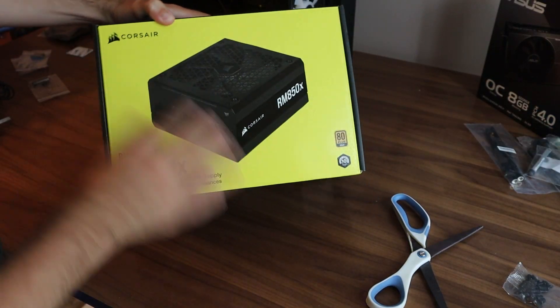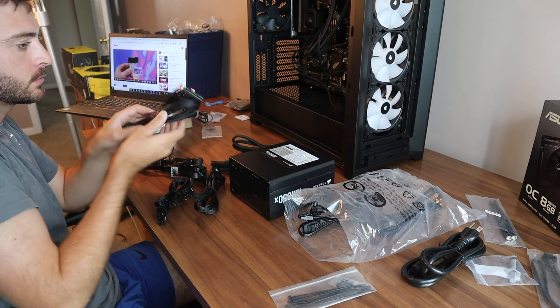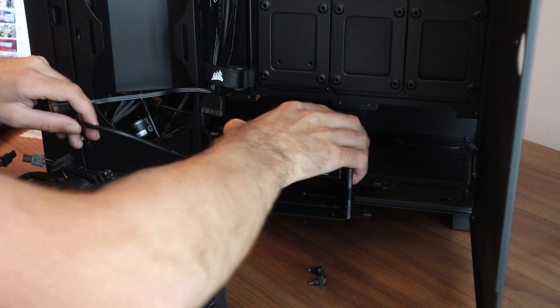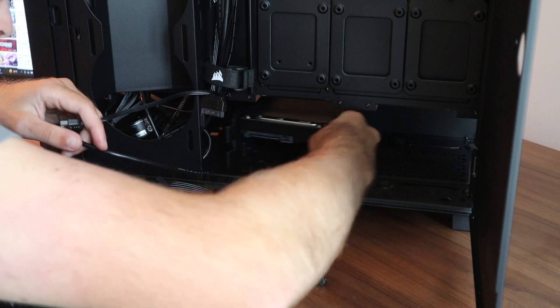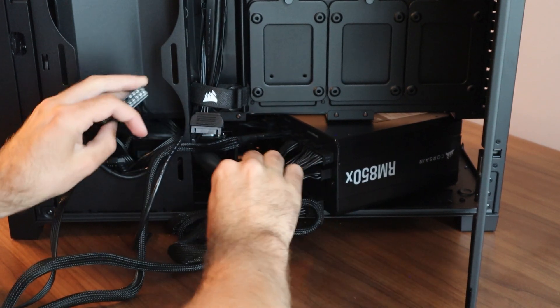Next was power. I unboxed the power supply, located the CPU 24-pin power cable and the PCIe cables for the graphics card. I first inserted the Seagate HD into the back of the case, followed by inserting the power supply into the computer case, and called it a day.